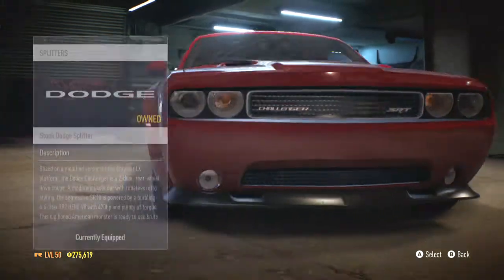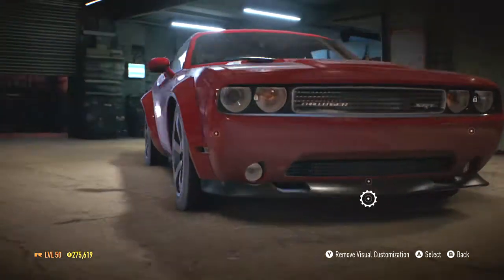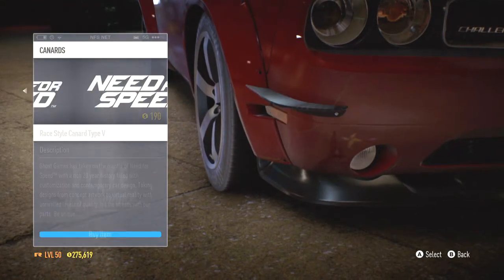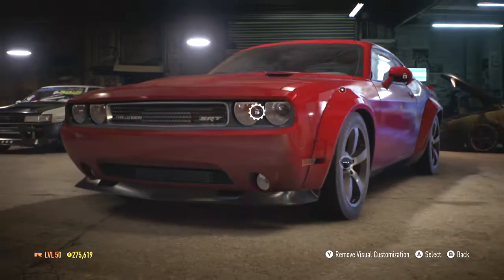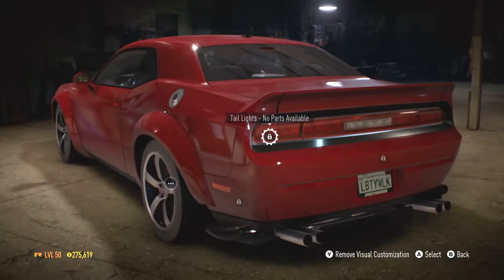Is there actually a Liberty Walk splitter? There is, but I'm not a fan. Canards — not really a fan of any canards. I think that's pretty much it actually. Not much to do on this car. Diffuser, exhaust.